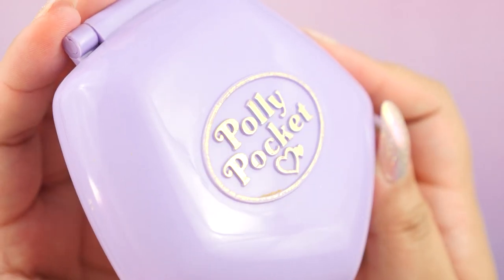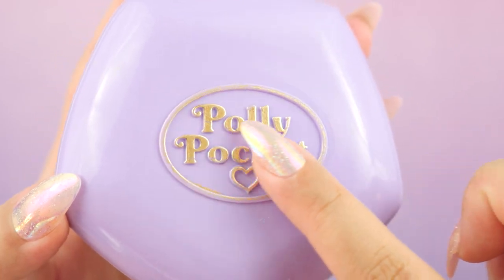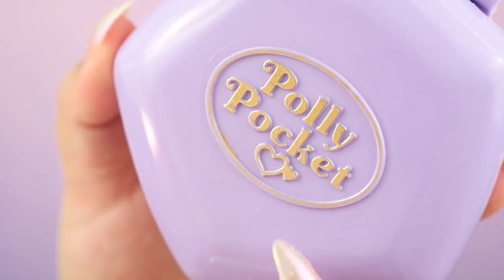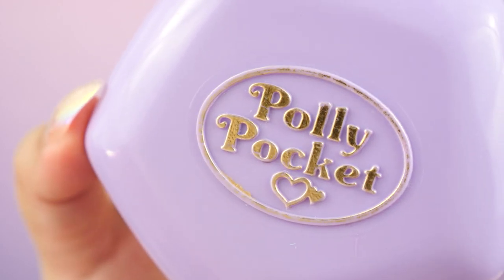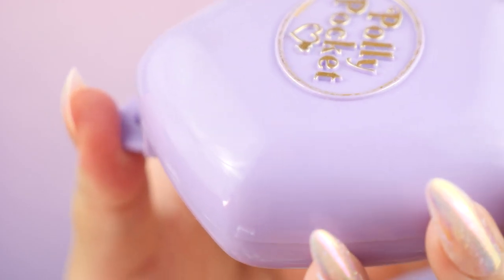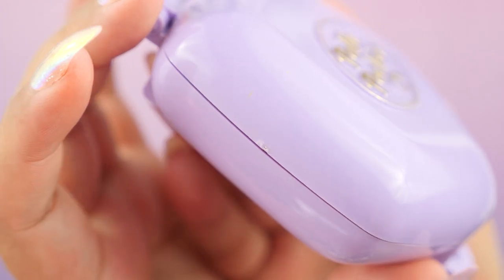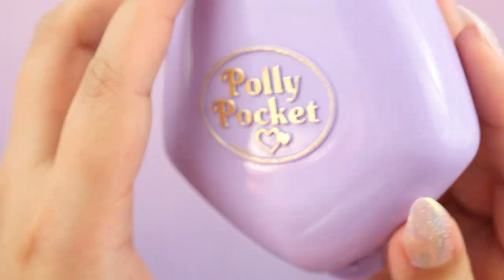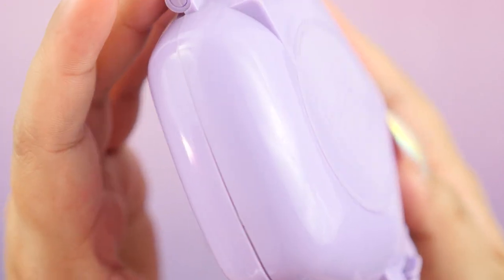The logo could definitely use some love — we can see that it rubbed off all around here. This part is decent, but we can definitely make it a whole lot better. There's also some dirt or gunk over here that we're going to get rid of. It might not show up that well on camera, but there are a lot of scratches throughout the compact, which is very common with Polly Pockets or any vintage toy. Underneath here it's the same thing, and we're going to be restoring that too.